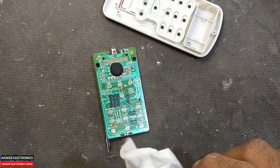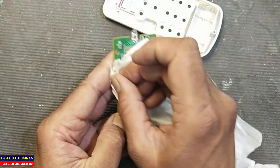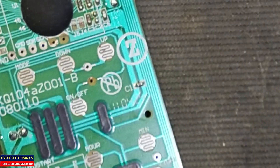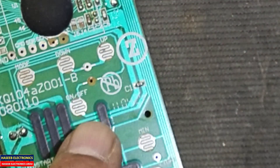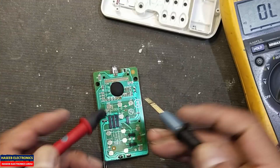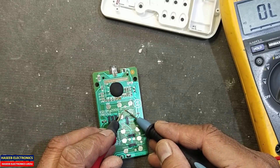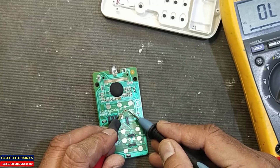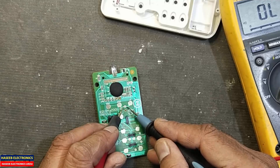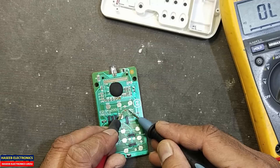Using some alcohol, first of all clean it. Now we can see this islet is damaged — it has visible damage. If we check continuity between these two points, it is not giving continuity. If we check between these other points, it is giving continuity. So it is not completing the circuit here.